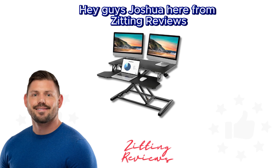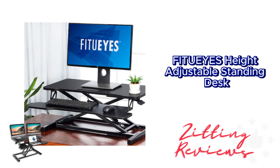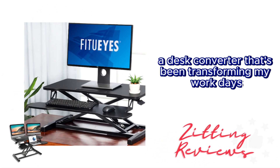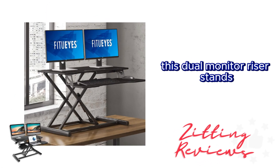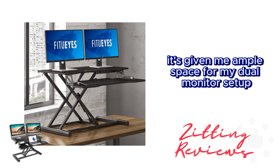Hey guys, Joshua here from Zitting Reviews. Today I'm diving into my experience with the Fitch UAS Height Adjustable Standing Desk, a desk converter that's been transforming my work days. This dual monitor riser stands out with its generous work area, measuring 31.5 inches by 15.7 inches, giving me ample space for my dual monitor setup.